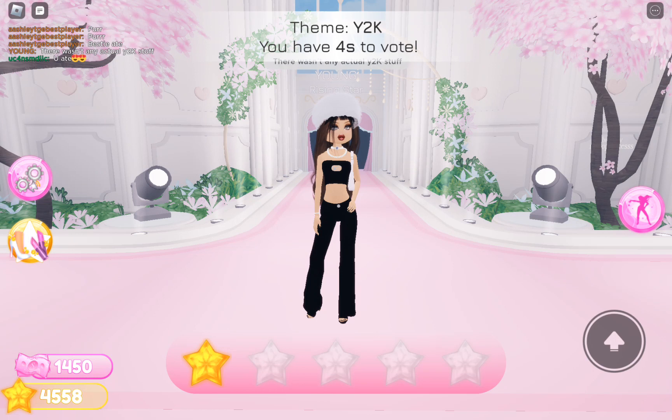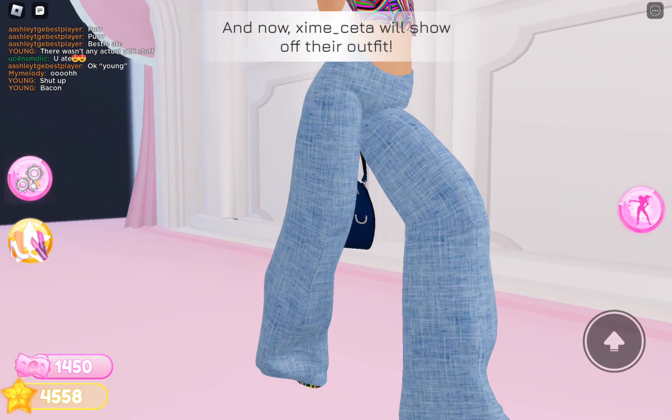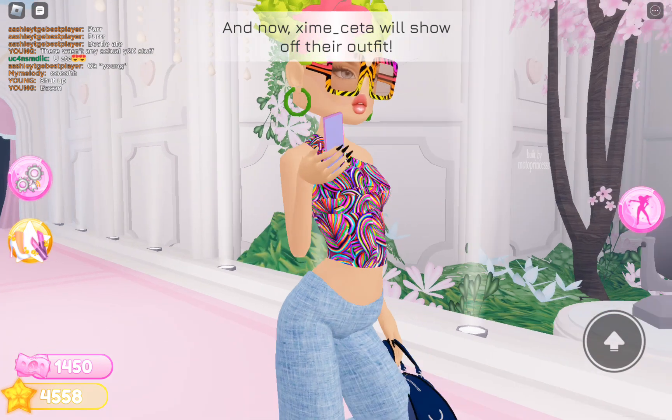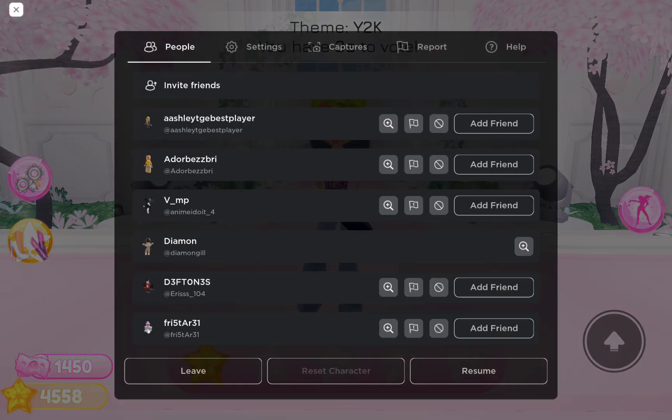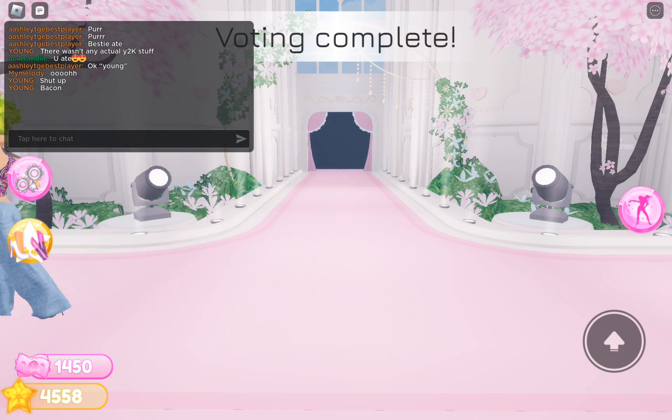People gave her eight so I hope they like me for it as well. Someone said 'nothing much, she's like okay' and then she said 'shut up, bacon' — oh my gosh, that's so rude! So that's the best player? Let me just double check — oh my gosh, yeah she is. That's so rude though, actually.